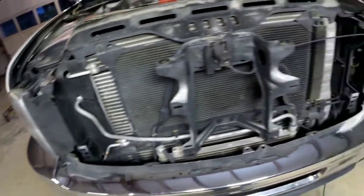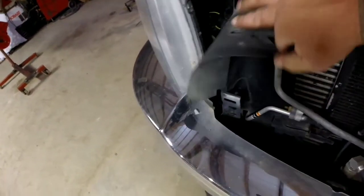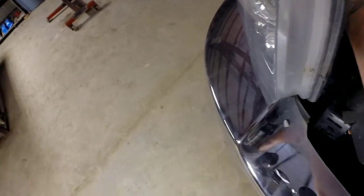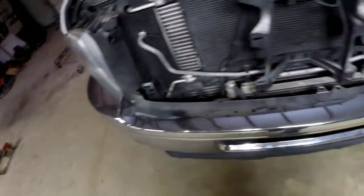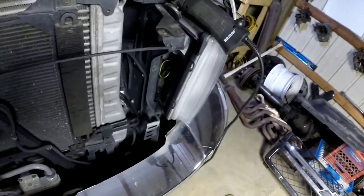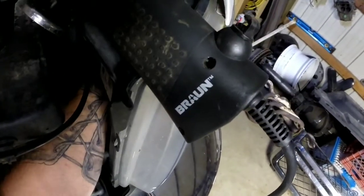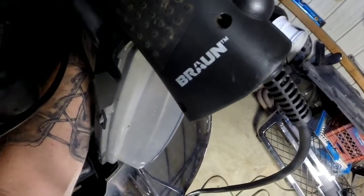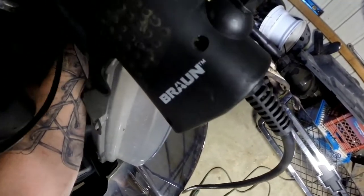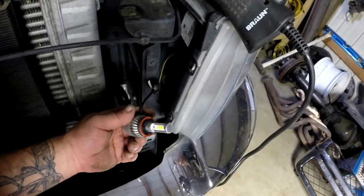Once you've got the grill out, you can see we've got plenty of access to our headlights right here. This one's got a flapper in the way, but you pull it back and you can easily get to your headlight on the back side. It's a little bit of a squeeze, but you work your hand up in there, give it a turn — there's a bracket kind of in the way — and fish it out. Once you get it loose, you're good.